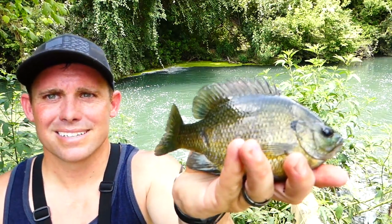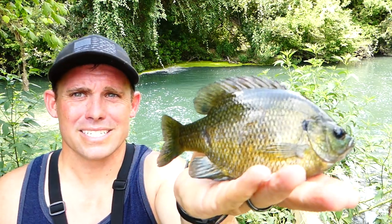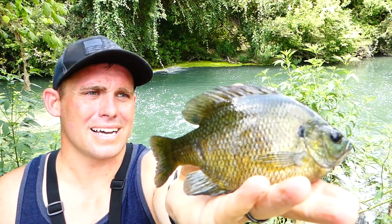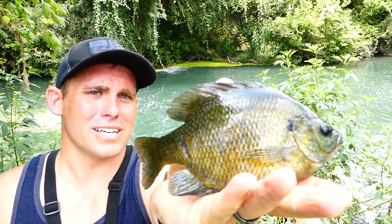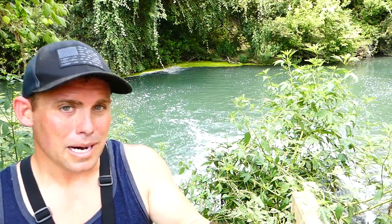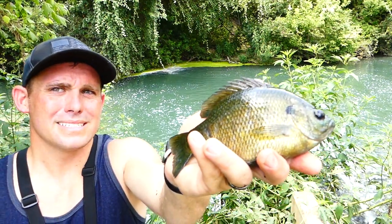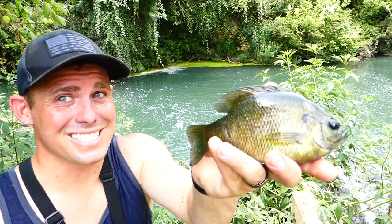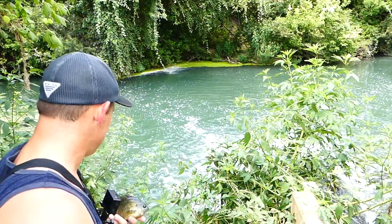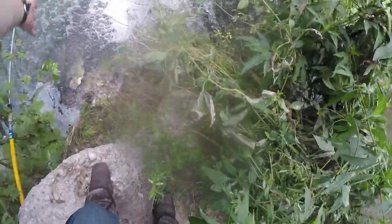That's a pretty looking fish. Is that a shell cracker or a... bluegill? I believe that's a bluegill, isn't it? Let me know in the comments - I'd really love to know what kind of fish this is. Bye buddy!